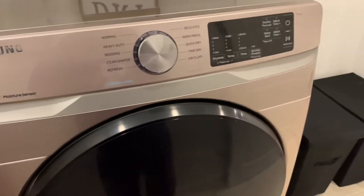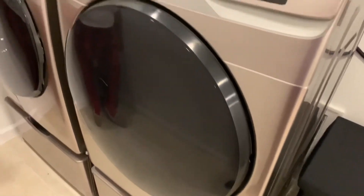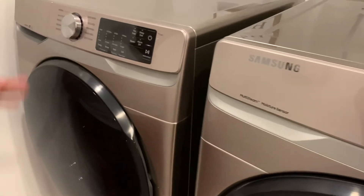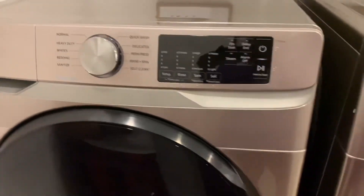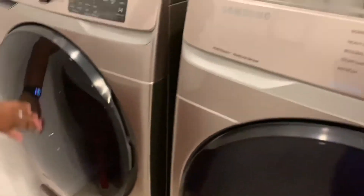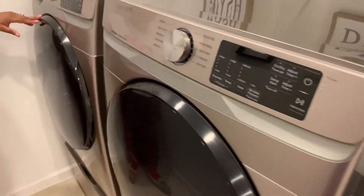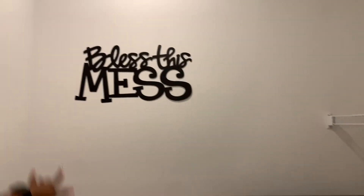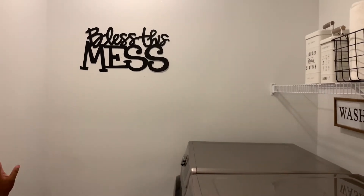Absolutely love that store. I don't know if you've ever been in one, but do a little research and check it out. That store is huge on electronics, appliances, and even has some furniture. We got a great deal on this Samsung Duo and we really like it. It's a quiet wash and dry, and it does this really cute thing when it's done — it actually sings to you to let you know it's done. On our back wall, we found this nice cute sign, 'Bless This Mess,' which we got from either Hobby Lobby or Big Lots.